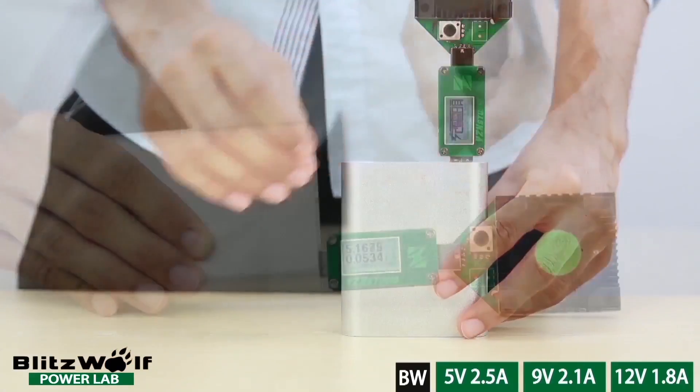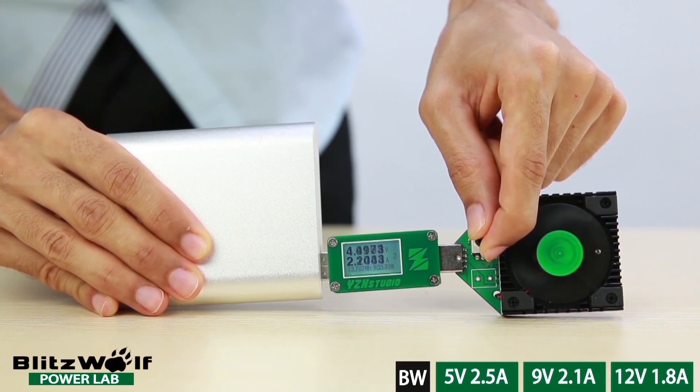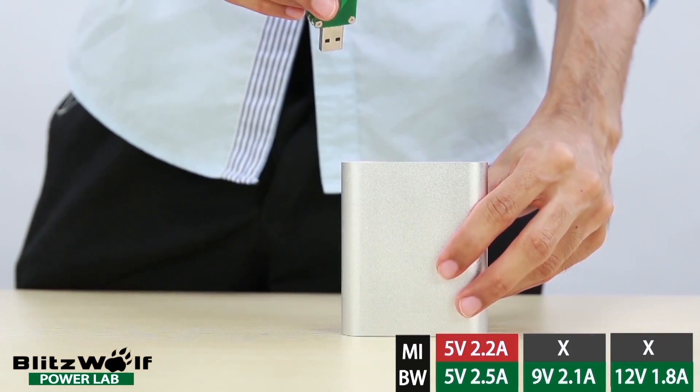Now moving on to the Xiaomi. We plug it in and we can see that at 5 volts it will max out at 2.2 amps. It has no QC fast charging functions, so that's where the Xiaomi power bank peaks out.